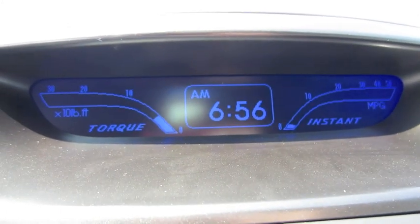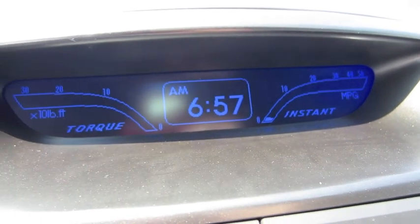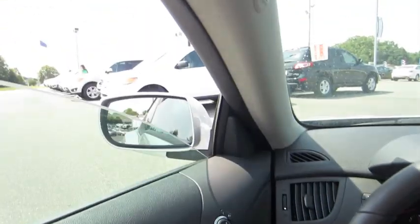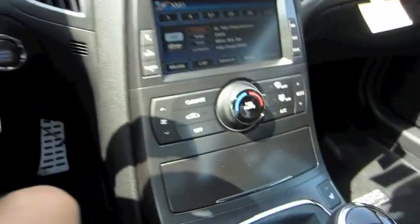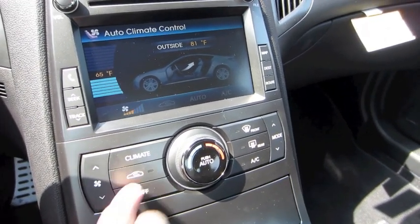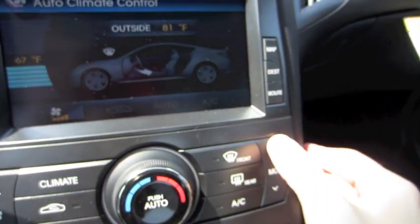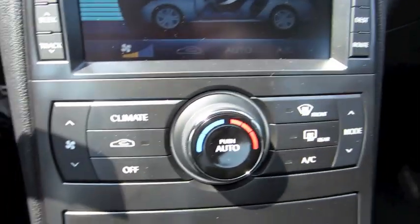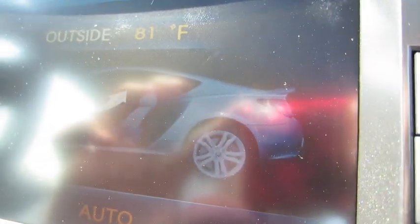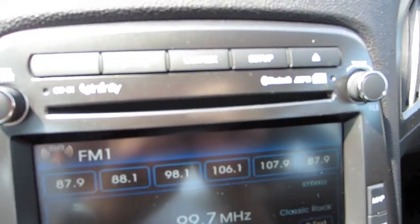Instant miles per gallon and instant torque meter — standard on the Grand Touring and Track model. Automatic climate control with different zones: AC, front defrost, rear defrost, and recirculation, plus a one-touch automatic mode. You also have a picture of the Genesis Coupe Track version up on the screen, and a 10-speaker Infinity audio system putting out about 360 watts of power.